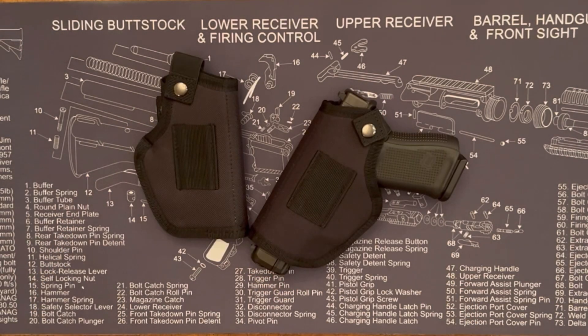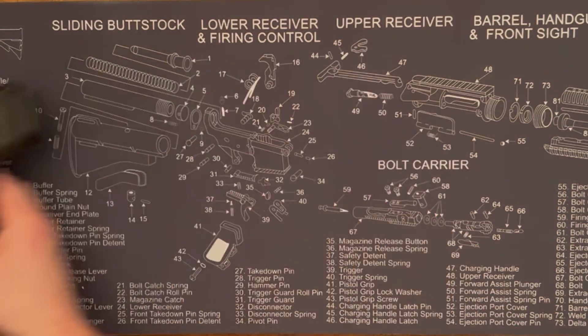Well, that's the Pekkawin Universal Holsters. Pretty nice, really good deal. Thanks for checking it out.